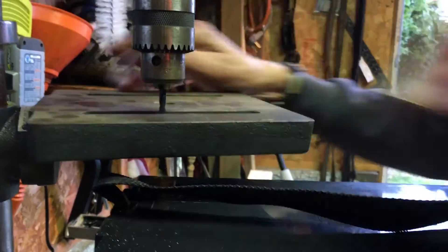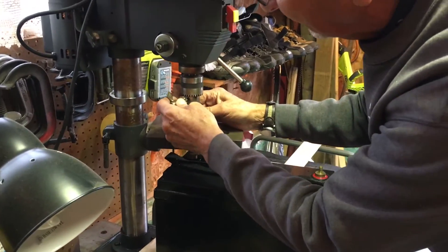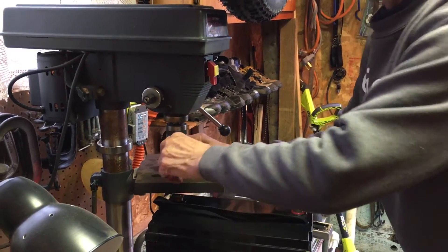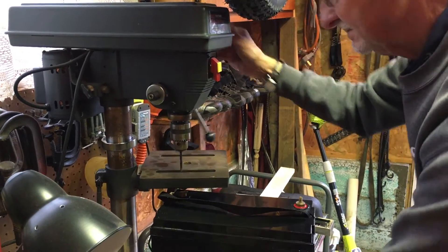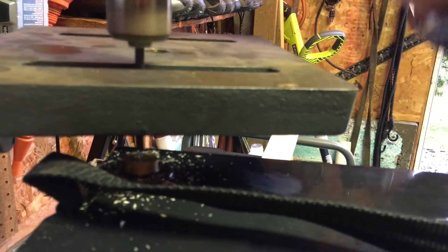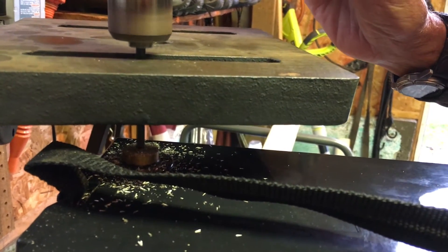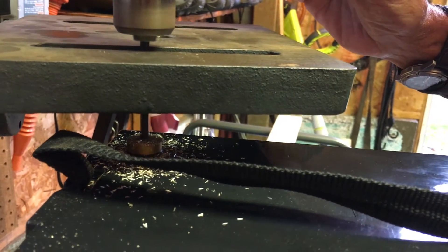My friend is measuring 3/8 of an inch deep. This is just a starter drill, just to try to get a location for the center of that. What he did is first drill a starter hole with a smaller diameter drill bit. He drilled the first hole very slowly, very meticulously.